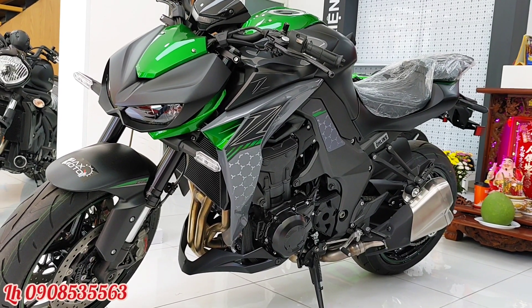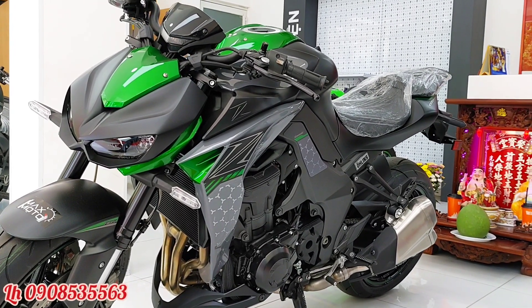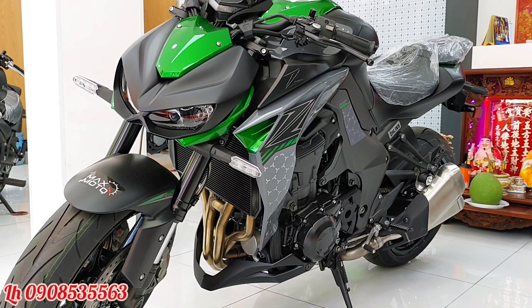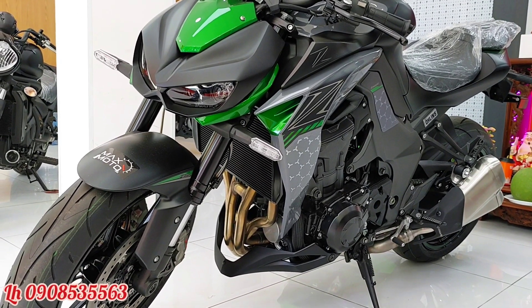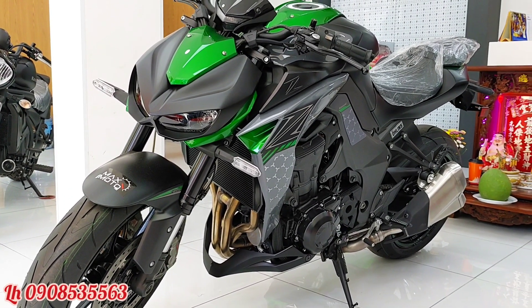Ở đời mới này, chiếc xe có bộ côn khá nhẹ. Xe được trang bị bộ nồi trống trượt Slipper Clutch, giúp cho anh em dồn số gấp mà không bị khóa bánh sau. Ở phiên bản R, phiên bản Edition hiệu suất cao này, chiếc xe được trang bị thêm bộ phuộc Brembo giúp hãm xe nhanh chóng.